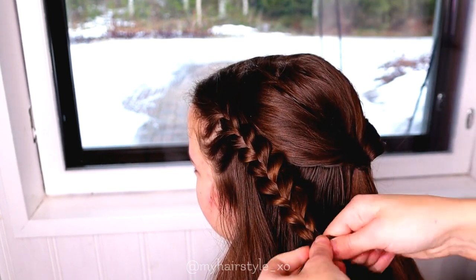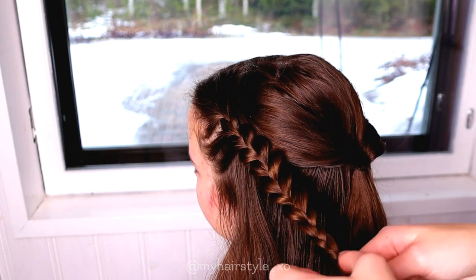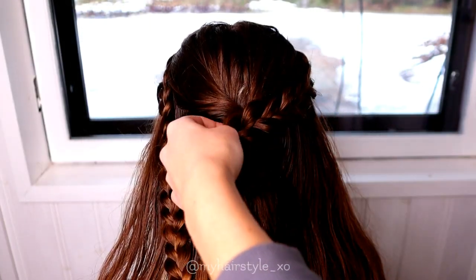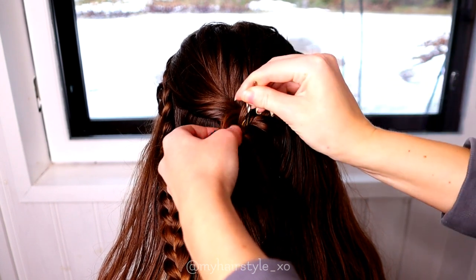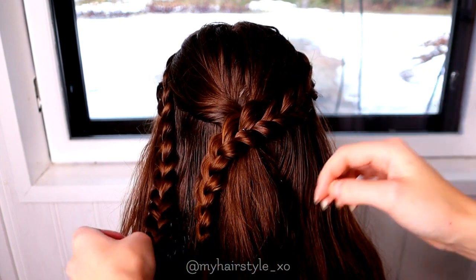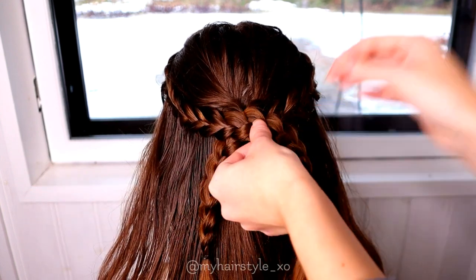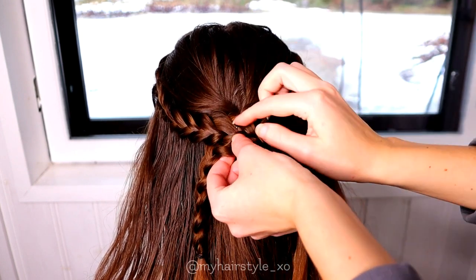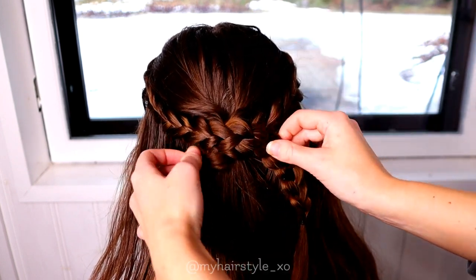Create a similar braid on the other side as well. Next, secure these braids on the twist I created before — take a bobby pin and pull it through the braid and the elastic. Repeat the same with the second braid. Voila! Super easy.